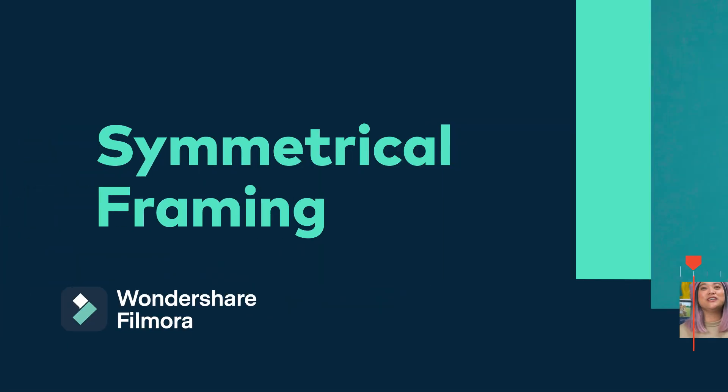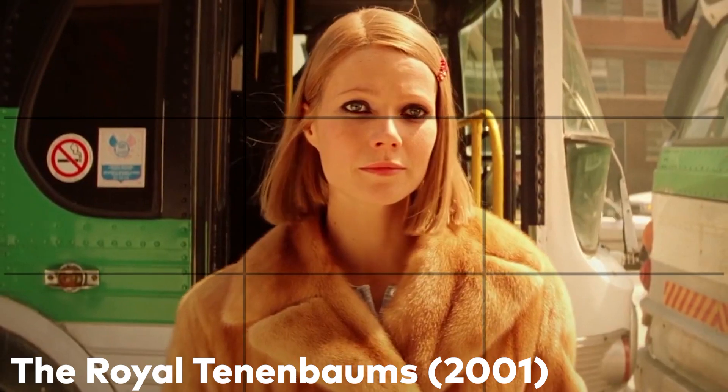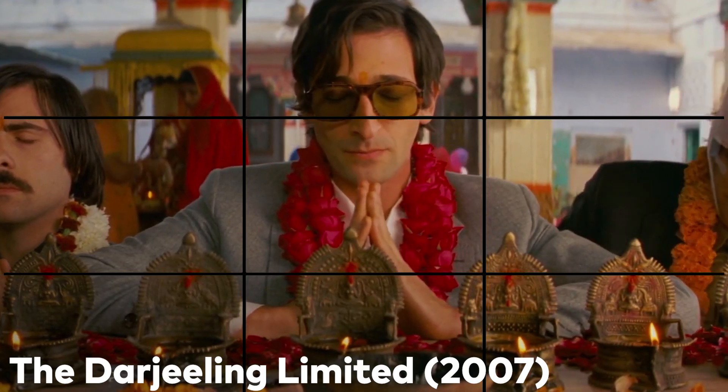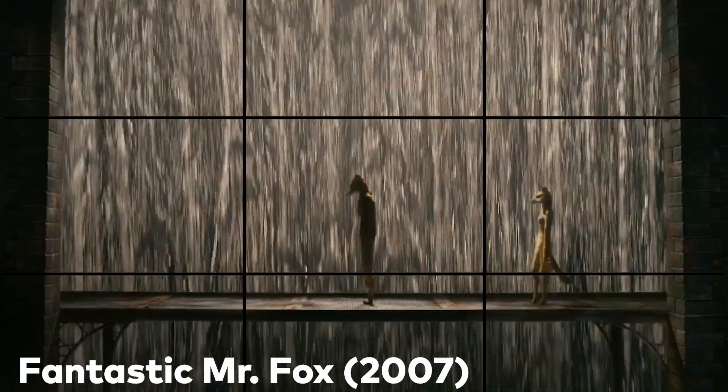First, let's talk about the benefits of having symmetrical composition in a shot. Not only does it make a quirky world feel like it has order, it also helps the audience understand the story. In our case, it allows us to display the subject in an unrealistic but interesting way. For this type of filming, try to look at each frame as its own picture in a photo album. You have the option to fill the frame with plenty of set decoration, or you can keep it empty to create a feeling of isolation and a lonely mood.